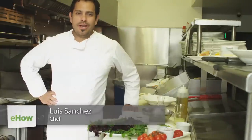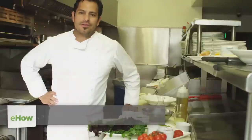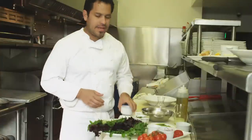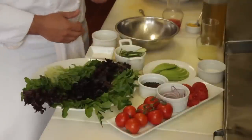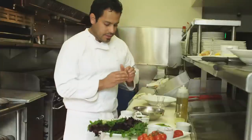Hi, my name is Luis Sanchez and we're here at Nick's Beverly Hills. Today I want to show you how to make a Peruvian avocado salad. It's a very simple salad, so you want to use the best ingredients available to you. We're going to start by making a dressing, which is pretty much just a red wine vinaigrette. Because it's such a simple recipe, you want to use the best ingredients you can find.